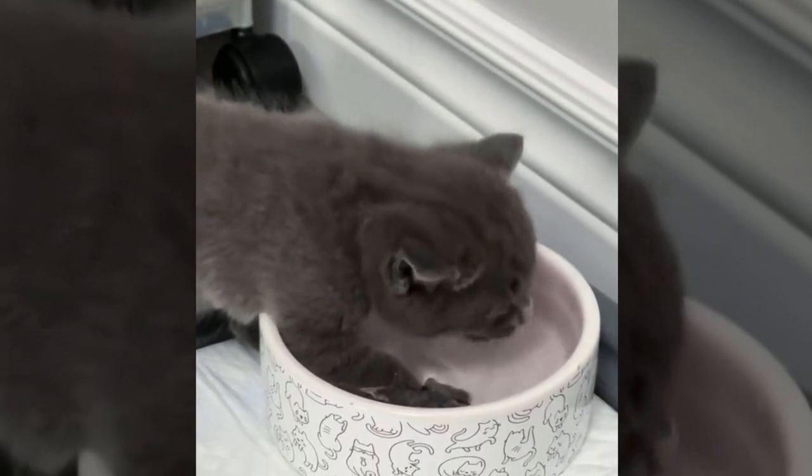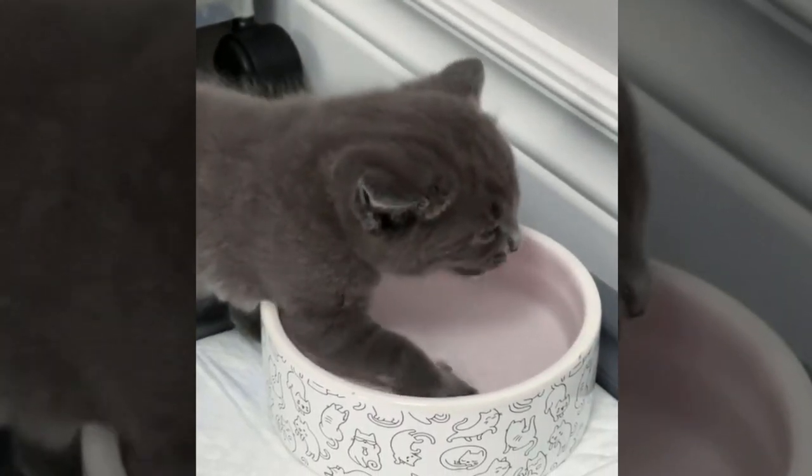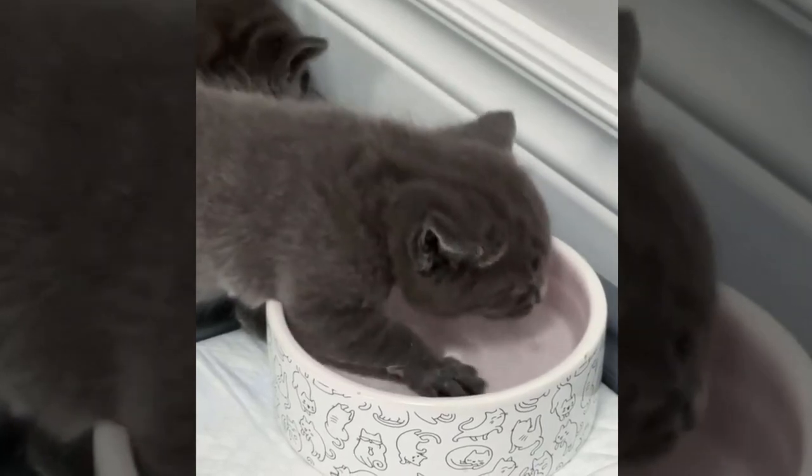Please subscribe and check out this next video on funny weaning kittens. I think you'll love it. We'll see you next time.